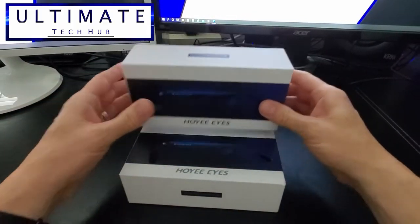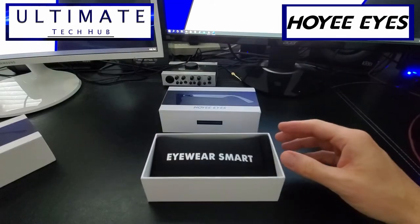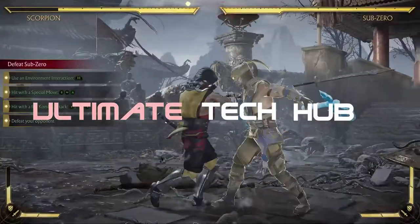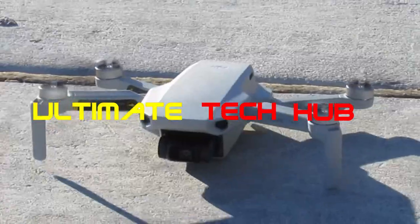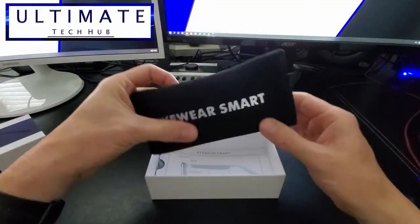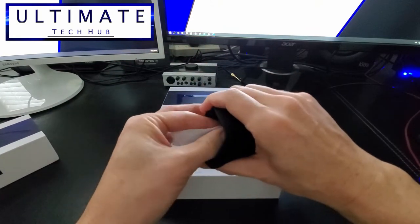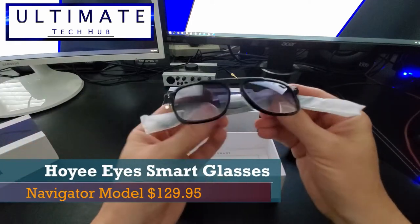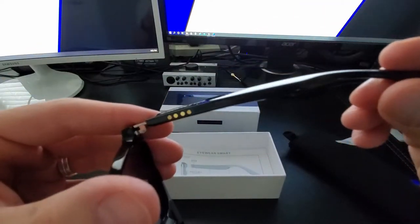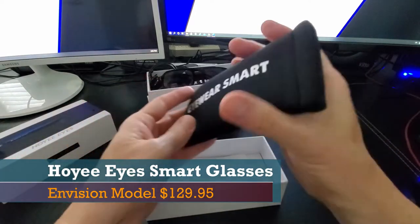These are smart glasses from Hoy Eyes. I'm Mike and this is The Ultimate Tech Hub. On today's episode we're going to unbox and review two different models of smart glasses. One is the Navigator model, which is made for outdoors in sunny conditions — basically sunglasses. The second model is the Envision model, made for indoor conditions.